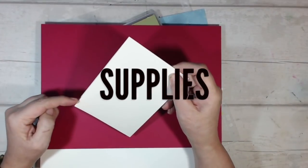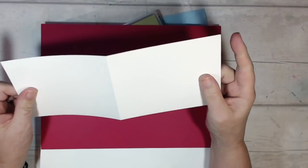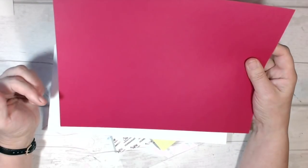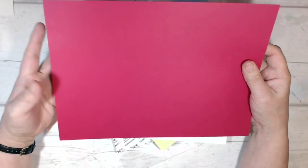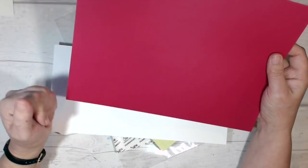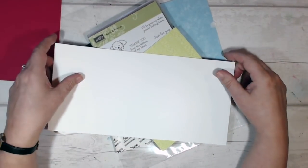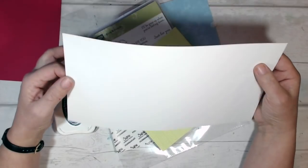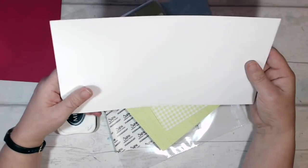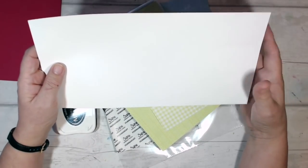Here's what I'm using to make my card today. My card base is thick white card, four inches by eleven, scored and folded at five and a half inches. I'm using lovely lipstick card — I've got a full A4 sheet here but I only need a piece about five inches by six inches, so I'll be trimming that down. I also have some whisper white for stamping and die cutting, again much more than I need.